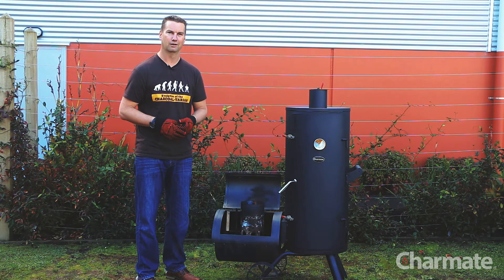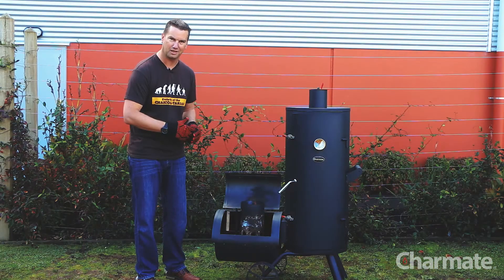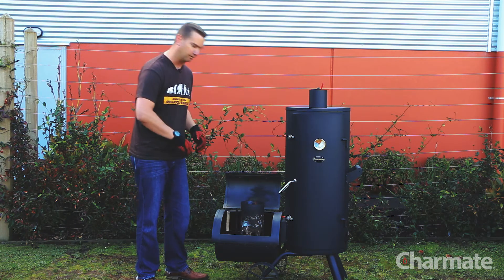All right guys, so now like 10-15 minutes have gone past, my coals have got a nice white ash on them which tells me that they're ready to go. I've got my high temperature gloves on, so I'm going to now pick up my chimney starter and basically tip it out into the firebox, and then we're all ready to go.